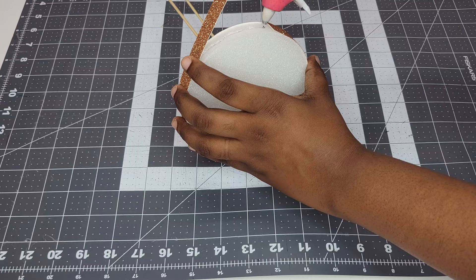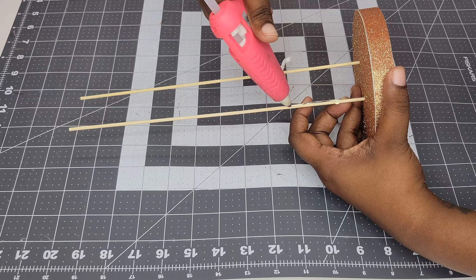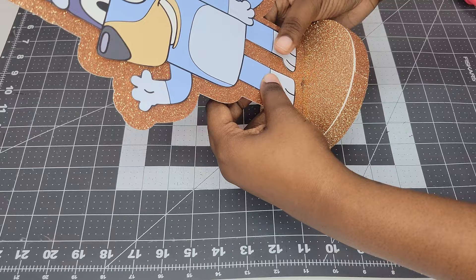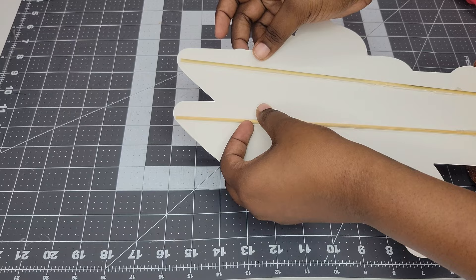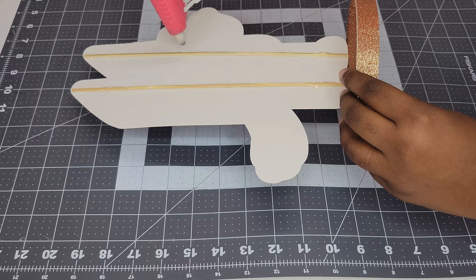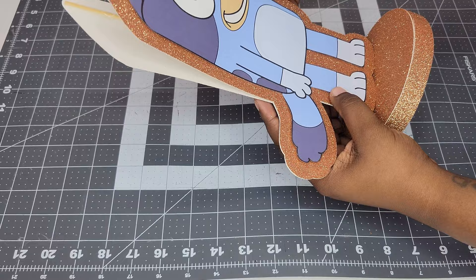Now it's time to glue the cutout onto the base. Take your hot glue gun and glue about halfway up both dowels, then carefully place the cutout onto the base — move fast because the hot glue dries quickly. Press on the cutout to make sure everything is glued down. Once dry, flip the centerpiece over and glue down the top of the skewers. Then for the back, glue all the way up the skewers, grab the remaining cutout, and carefully place it on the back, making sure everything is lined up.